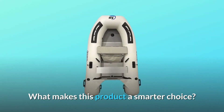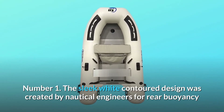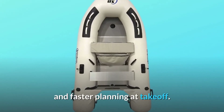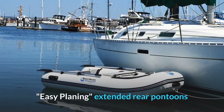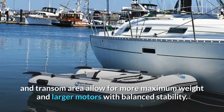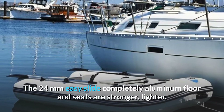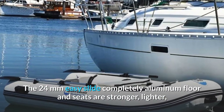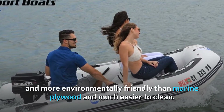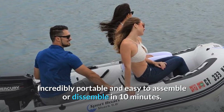What makes this product a smarter choice? Number 1: The sleek white contoured design was created by nautical engineers for rear buoyancy and faster planing at takeoff. Easy planing, extended rear pontoons and transom area allow for more maximum weight and larger motors with balanced stability. The 24mm easy slide completely aluminum floor and seats are stronger, lighter, and more environmentally friendly than marine plywood and much easier to clean. Incredibly portable and easy to assemble or disassemble in 10 minutes.